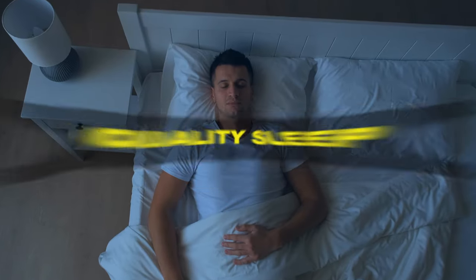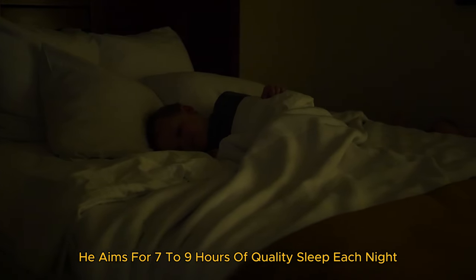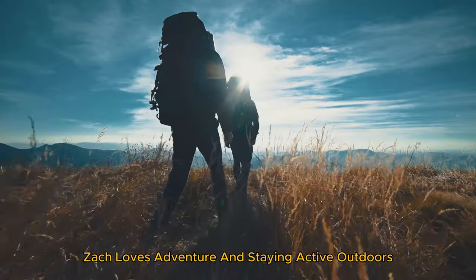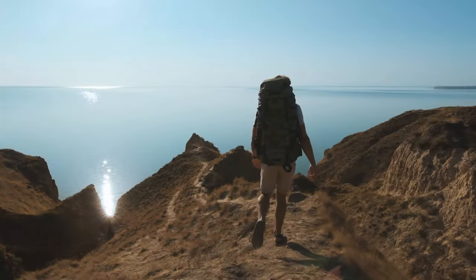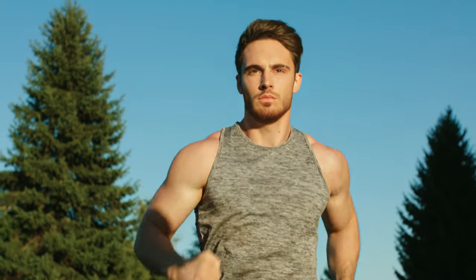Quality sleep is non-negotiable for Zac. He aims for seven to nine hours of quality sleep each night. Good sleep is essential for recovery, mental clarity, and overall health. Zac also loves adventure and staying active outdoors. Whether it's hiking, surfing, or exploring new places, these activities not only keep him fit but also bring joy and excitement to his life.